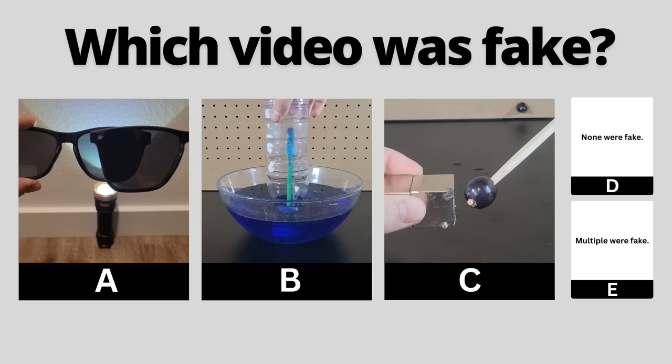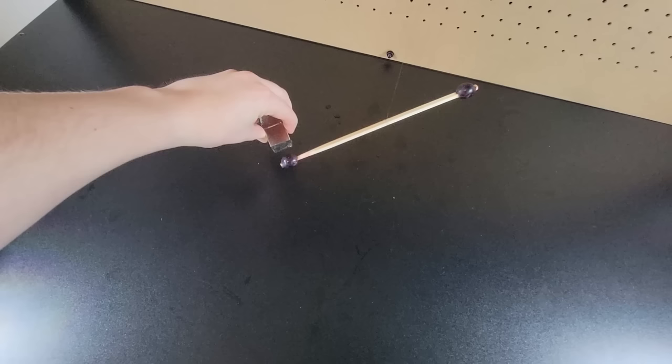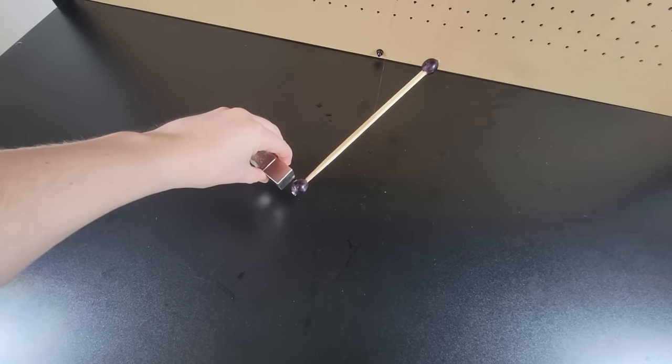You've seen all three videos now — pause to vote in the comments which one you thought was fake. If you seriously thought grapes can be moved with a magnet, fantastic, because it's true. Grapes are diamagnetic, which is a much weaker form of magnetism than typical magnets, which are ferromagnetic. Nonetheless, as you can see here, it's not insignificant.